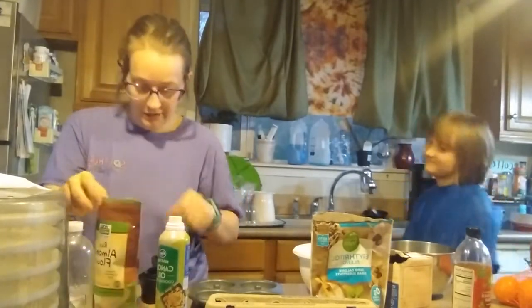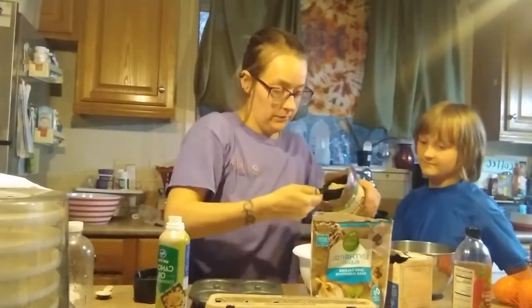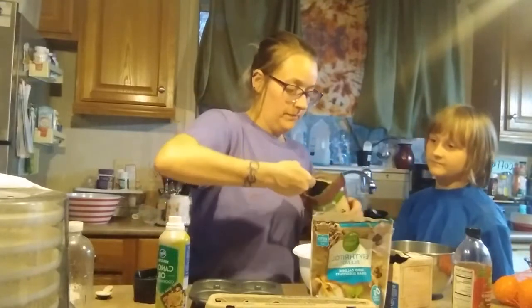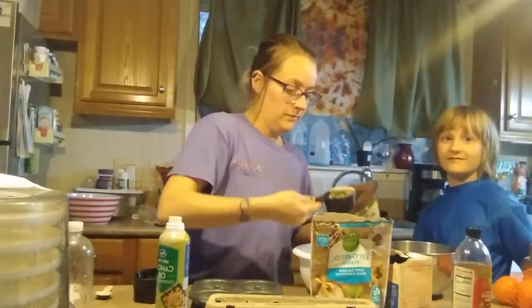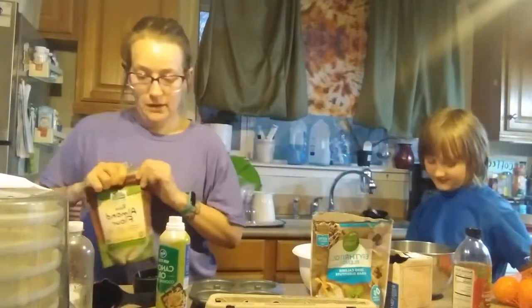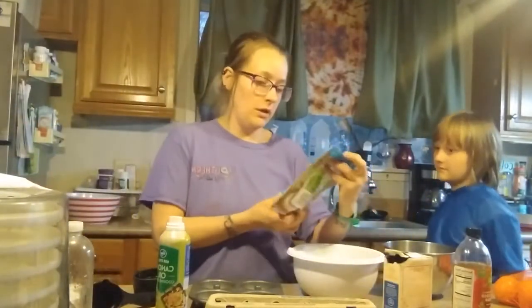Let's begin. We will do two and one quarter cups of almond flour. That's one cup, that's two cups, and that's the one quarter. Alright, put that aside.